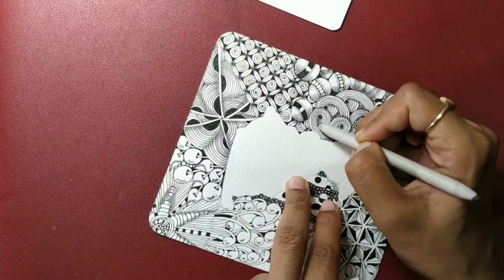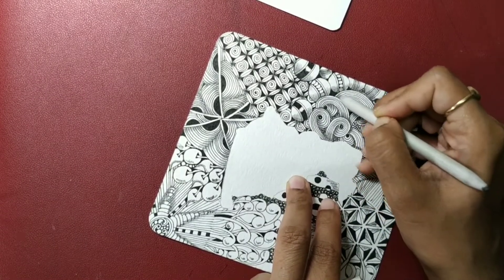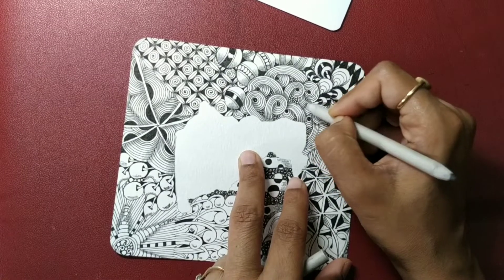Moving on to our sand swirls — just a slight touch, don't blend too much.